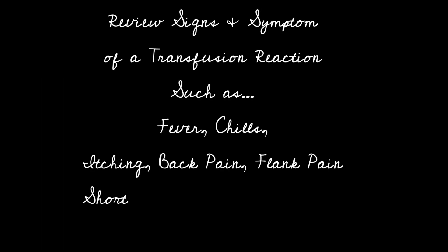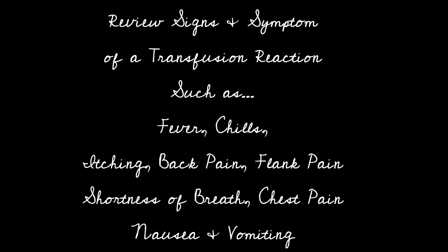Review signs and symptoms of a transfusion reaction such as fever, chills, itching, back pain, flank pain, shortness of breath, chest pain, and nausea and vomiting.